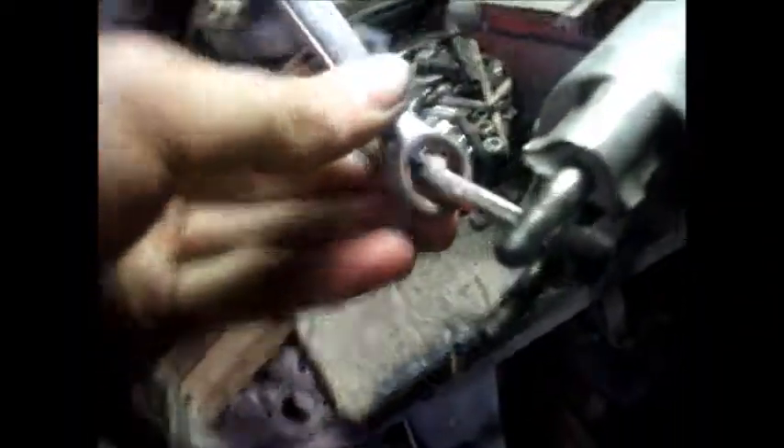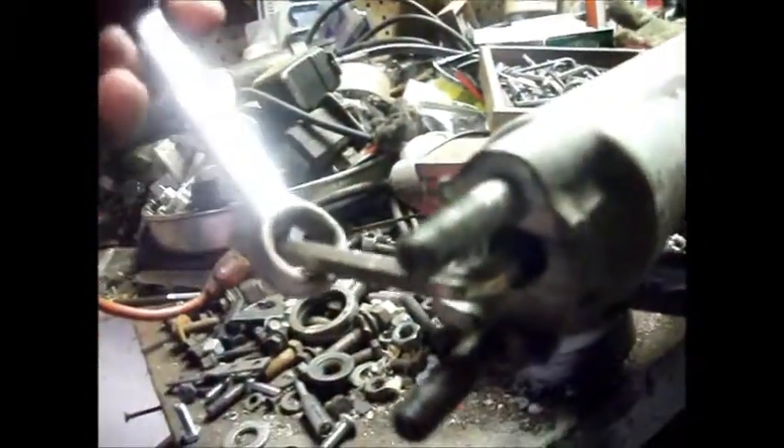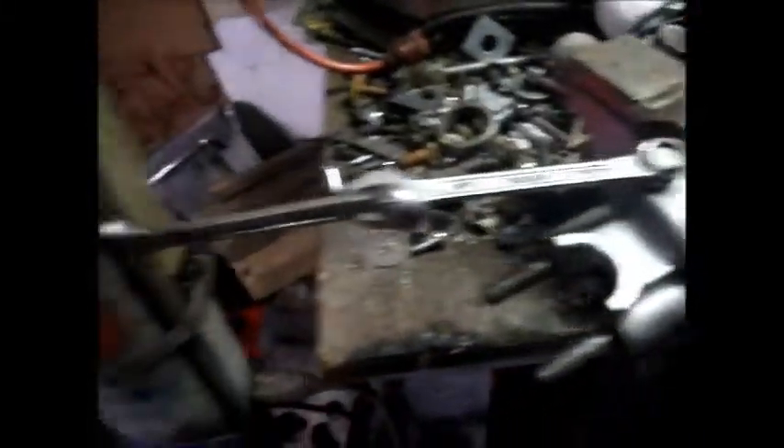Always remember, use leverage. Stick the Allen wrench in there and loop the wrench on top like that — break it like it's nothing. If you break this nut loose again using leverage, break it like it's nothing.